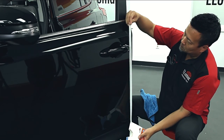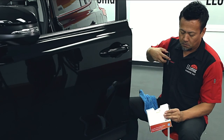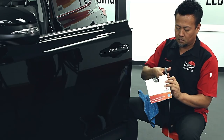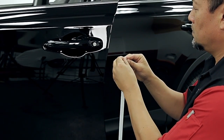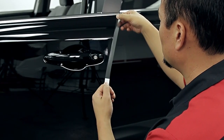Then pull door edge guard tape from the dispenser to the approximate length of the door, compensating for stretch, and cut the strip required for installation. Next, remove the liner from a small portion of the tape, then adhere the tape to the outside surface of the top of the door.